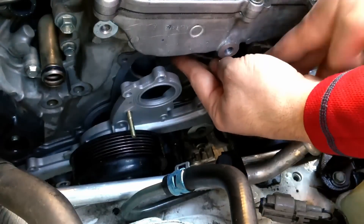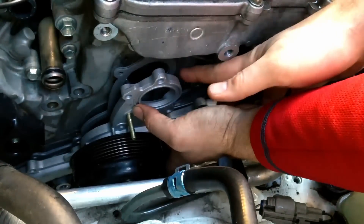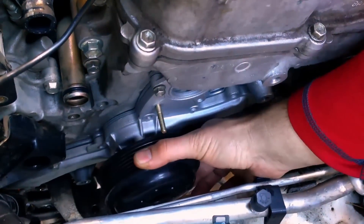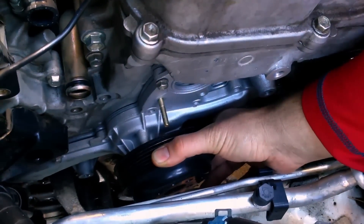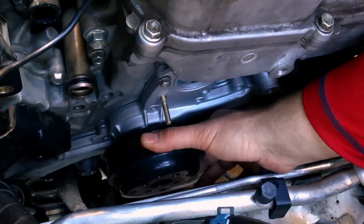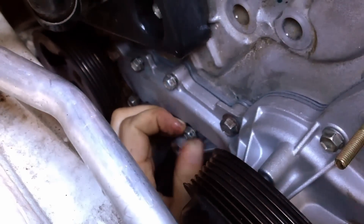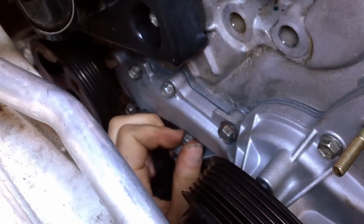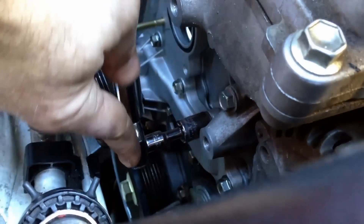I've got enough room here to put the new water pump and the pulley back in. I've got the gasket in place and I'm going to very carefully start putting bolts back in to mate this thing up. Leave the pulley loose after you get it in there to have access to put the bolts in. Once you put the bolts in, you can mount the pulley up and tighten those down. Put the bolts in and torque them in a crisscross pattern so you get even pressure across the entire water pump. We're torquing them to 69 inch pounds.